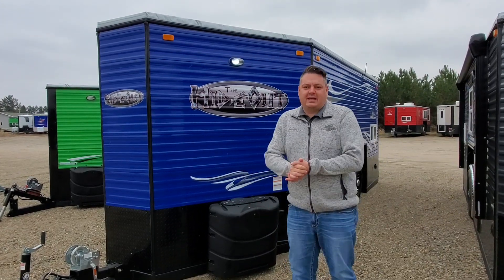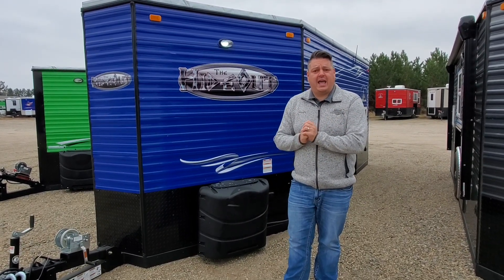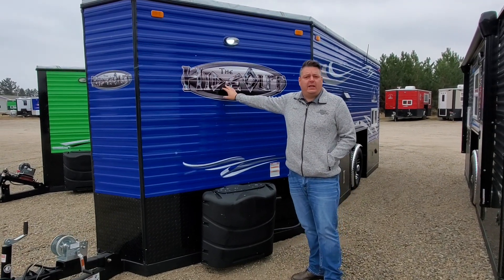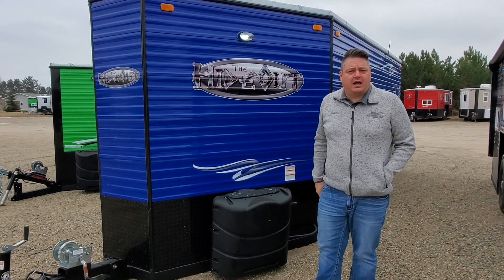Hey everyone, Henry from Smokey Hills Outdoor Store. It's a cold morning, but I want to show everybody something really cool. I've never done a video on one of these — it is a stub house and we're going to call it a 21 foot stub house because it is a 17 foot house with a 5 foot stub.